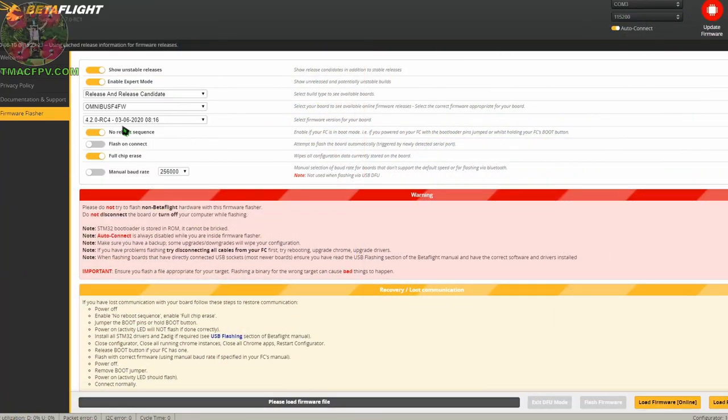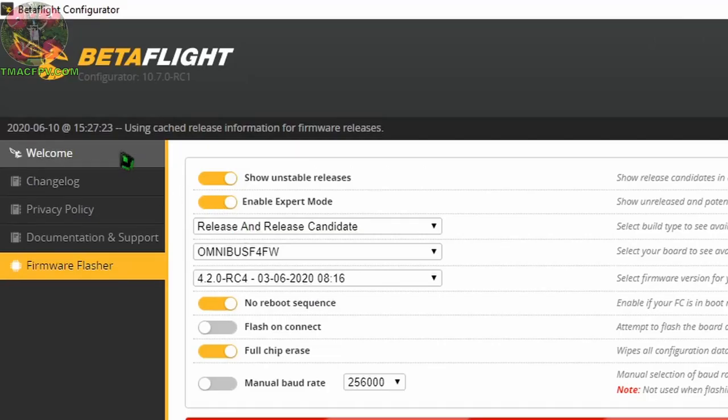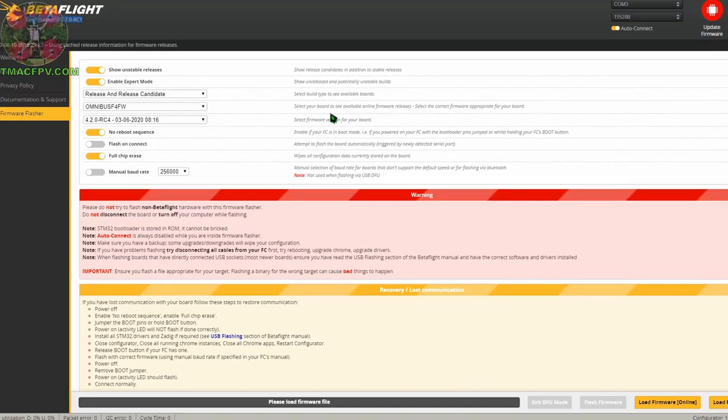Here are our starting points. We'll be using Betaflight 4.2 as our flight controller firmware. At the time of this video's posting it's in release candidate 4; however, its official release is on the horizon. Since we're using Betaflight 4.2, this requires we use Betaflight Configurator version 10.7 or newer. Version 10.7 as of the posting of this video is in release candidate 2, but it too will be officially released soon with Betaflight 4.2.